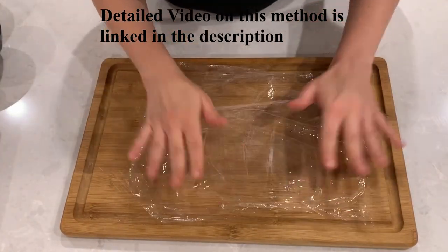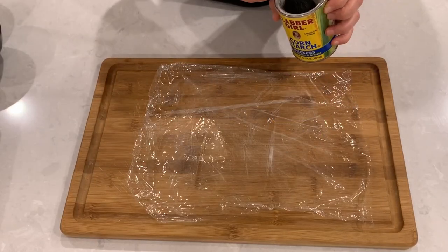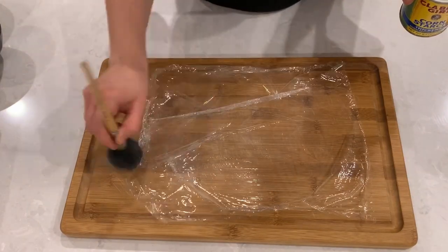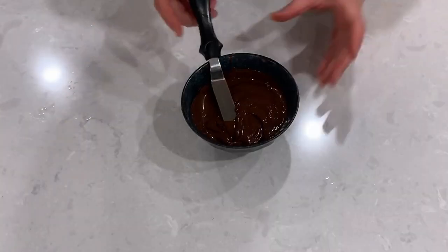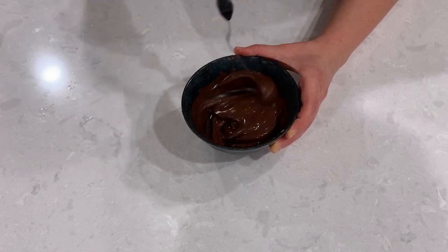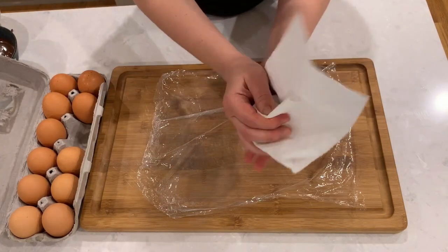We start by cutting a square piece of saran wrap and giving it a light dusting of cornstarch. Cornstarch is very important to prevent the eggs from getting stuck inside the chocolate. Melt your chocolate — it should be fully melted but not too hot — and get your eggs out of the refrigerator. They need to be cold for this process to work.